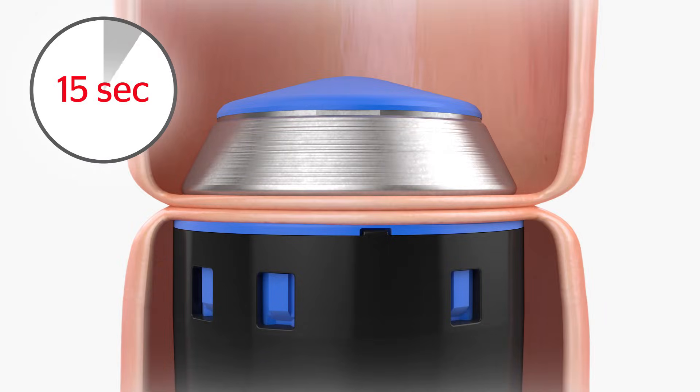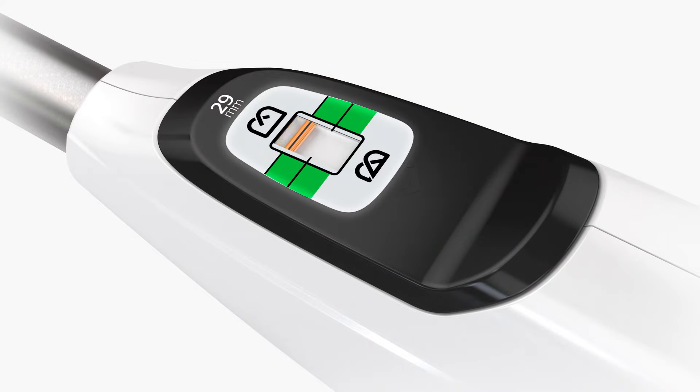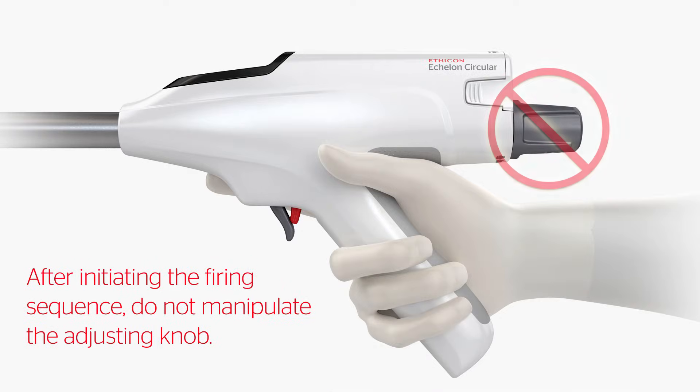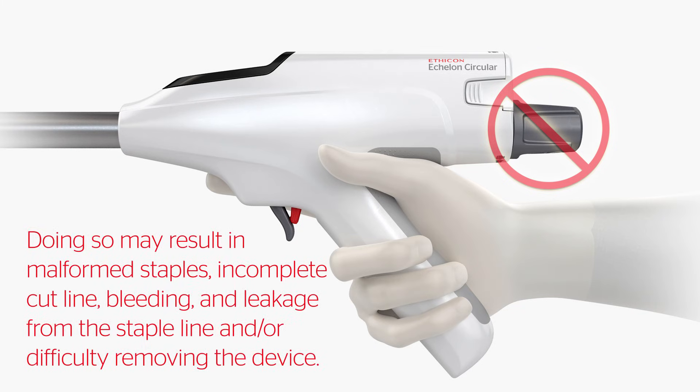Wait 15 seconds to allow for adequate tissue compression and adjust if needed to maintain appropriate tissue resistance. Once the device is fully closed and you are satisfied with the compression applied to the tissue, check the tissue compression scale to confirm that the orange staple height indicator is within the green range. The device will form staples at the height matching the compression applied during closure. After initiating the firing sequence, do not manipulate the adjusting knob. Doing so may result in malformed staples, incomplete cut line, bleeding and leakage from the staple line, and/or difficulty removing the device.